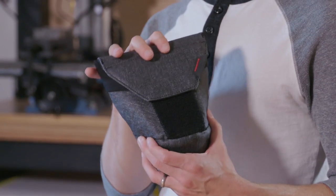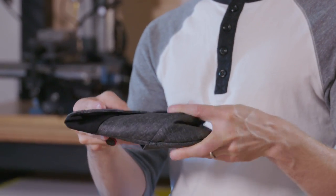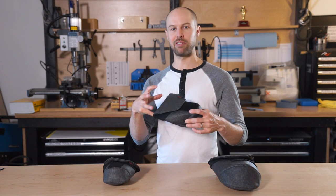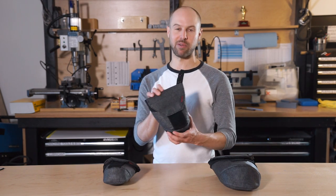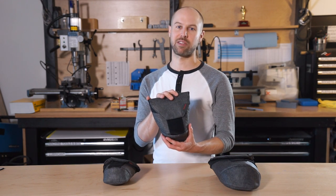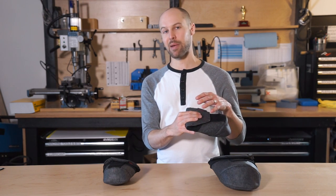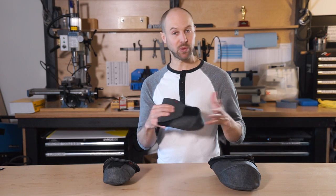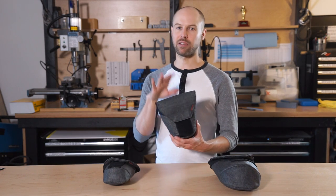It's padded, so it provides great protection, but it's still nice and flexible so that it folds flat when you're not using it, so you don't have this big bulky foam object — which was the number one thing we were trying to fix and something we hated about existing lens pouches on the market. This is going to be great whether you're putting it inside a bag — camera bag or non-camera bag — just to keep things protected and separated, on your belt or on a strap.